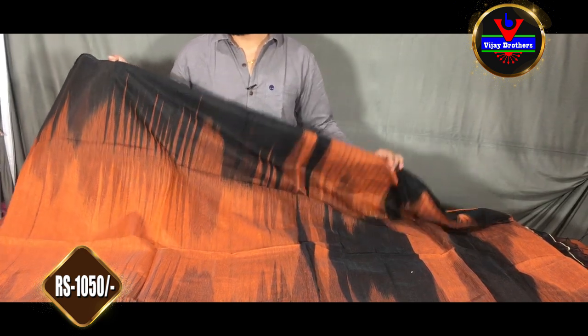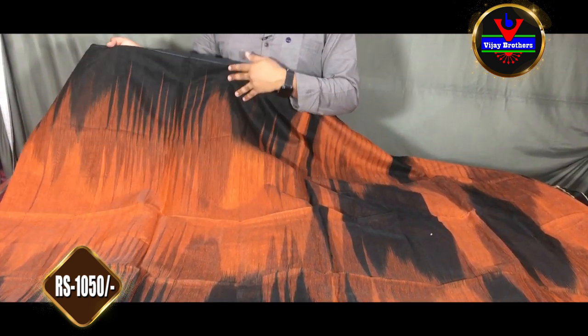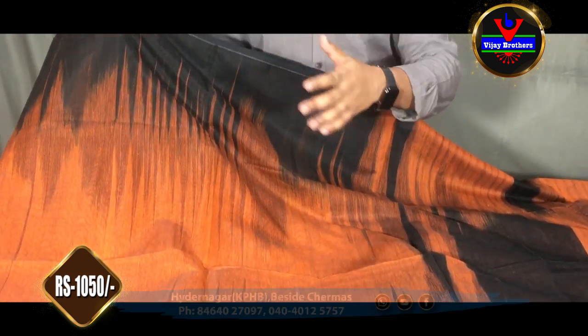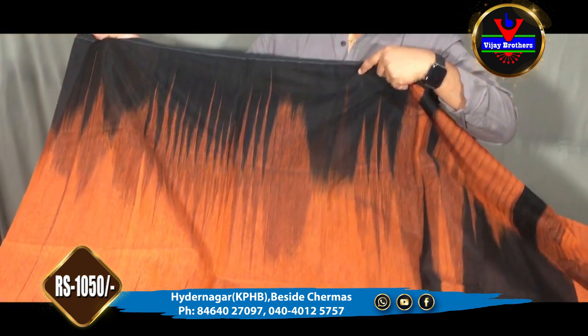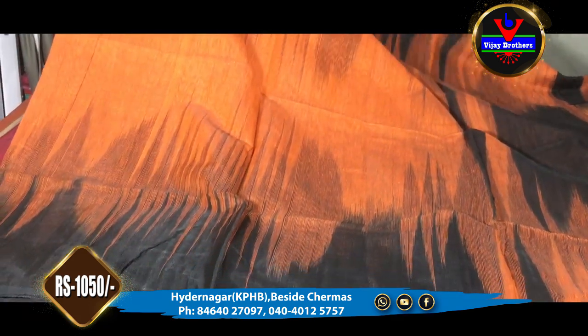First, we are going to show the orange and black color combination. We also have the same design style in the middle part, and the same design style in the orange color. We also have the same borders, and that is a black model with the same design style.